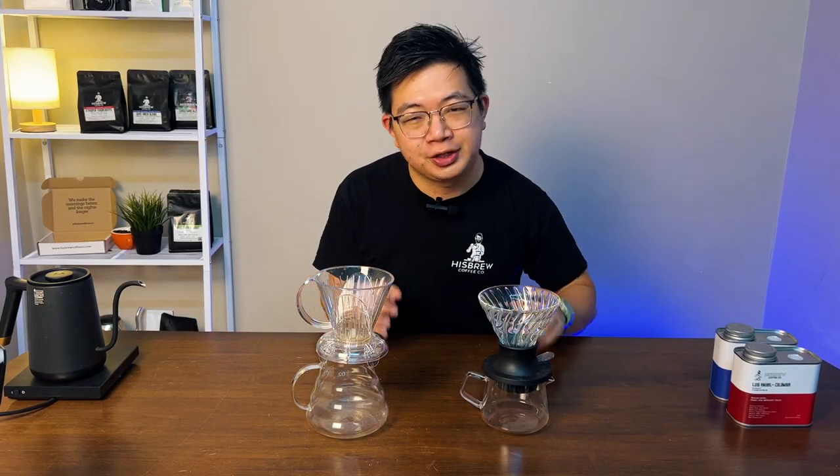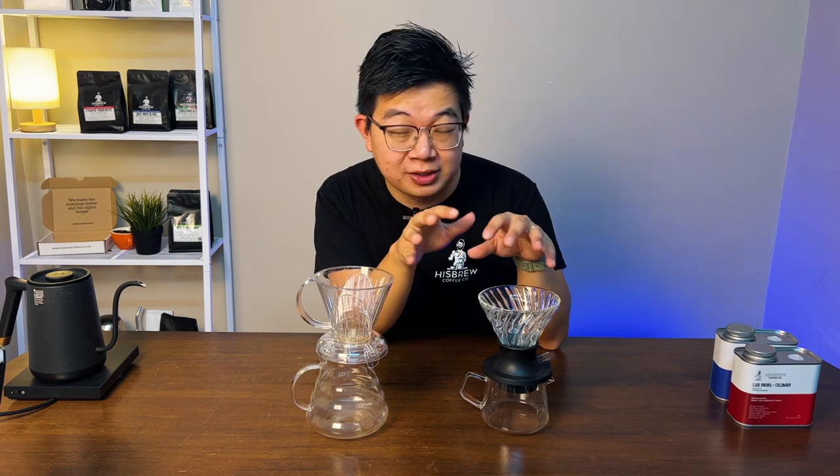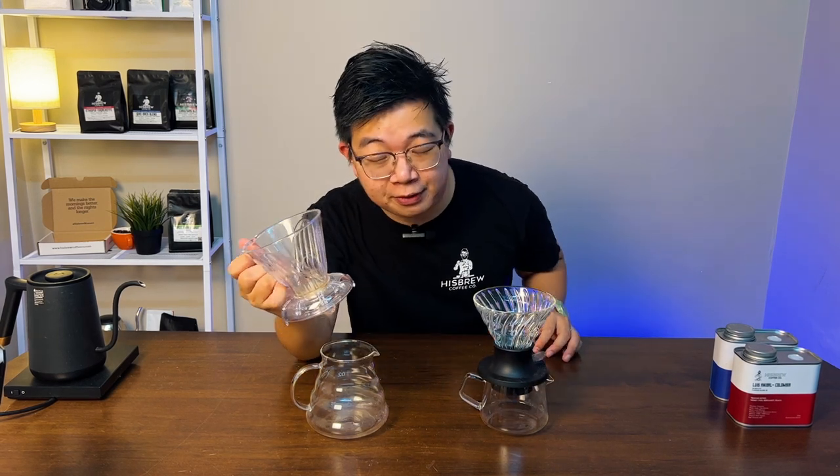What is going on guys? Have you ever wanted to start on your pour-over journey but just are not too sure which dripper to use and what the differences are? In this video, we're going to do a comparison between the Hario Switch and the Clever Dripper. Let's go!